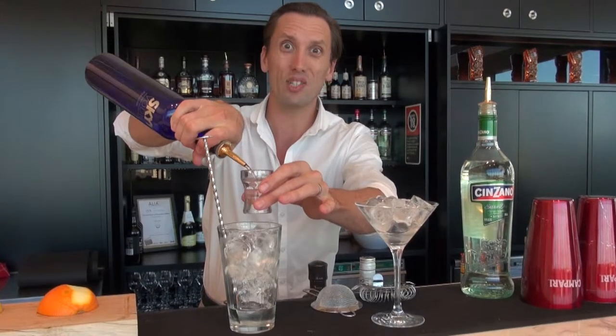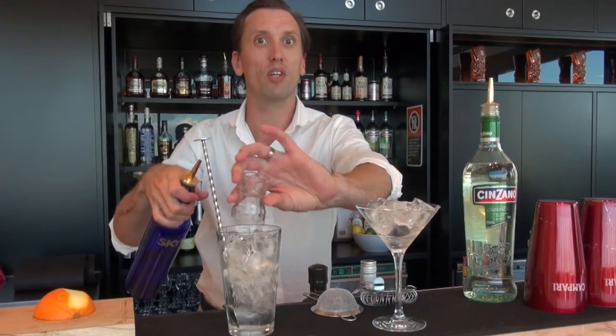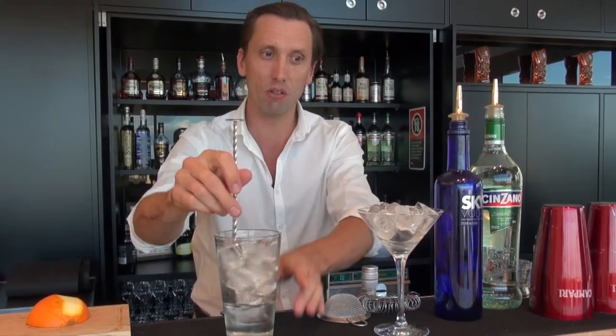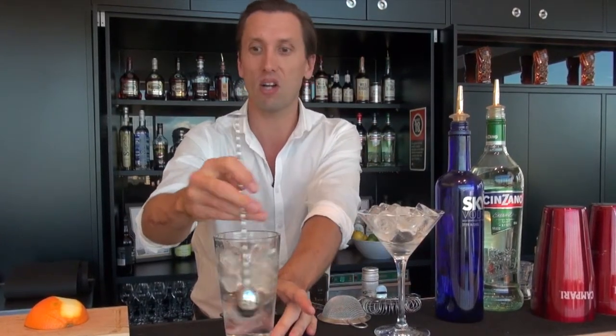The secret to a good martini is really starting with everything really cold. Start with a nice cold mixing glass pre-chilled and keep your serving glass nice and cold as well.